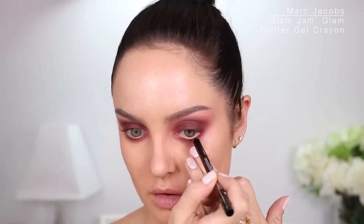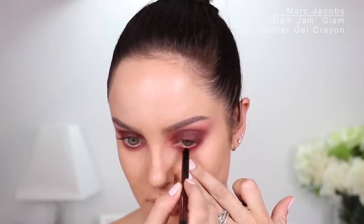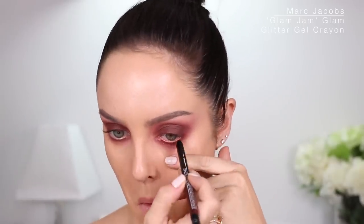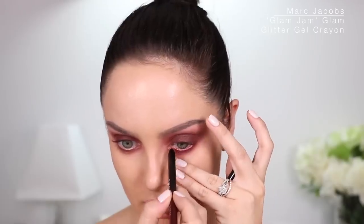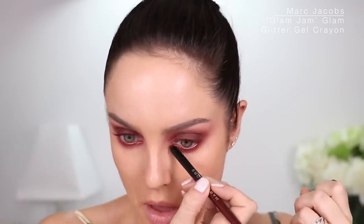They have neutrals but also some fun shades — I wanted a fun shade so I got the red one. This is waterproof, and when I swatched it on my hand yesterday I could not get it off, which makes it perfect for my waterline. I'm just going to put the eyeliner on my waterline. Oh wow, it's so vibrant — that's so pretty. It's a really pretty sparkle on my inner corner. I'm making sure to drag it down a little bit on the inner corner so I get some of that sparkle showing.